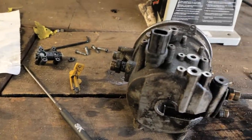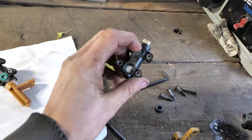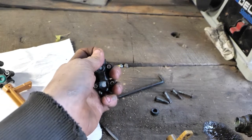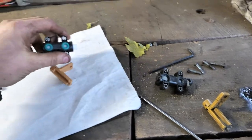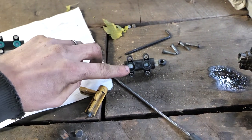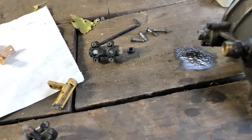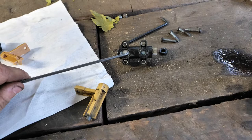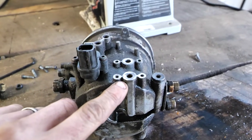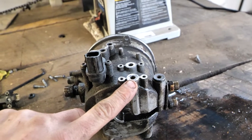We interrupt our regularly scheduled programming to bring you this very interesting tidbit of wisdom. Do you see how this has two holes in the back that each have an O-ring? This bottom hole is where the stuff is supposed to come out. You turn this little handle and it rotates a plastic ball inside there. The trouble with mine was that the inner rim here — just a very thin piece of plastic — some clown decided to take a grinder to this. I don't know what he was trying to achieve, but he achieved something he didn't intend.